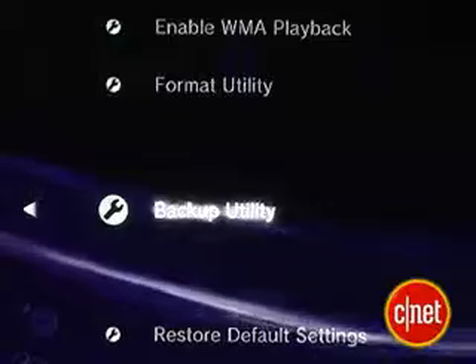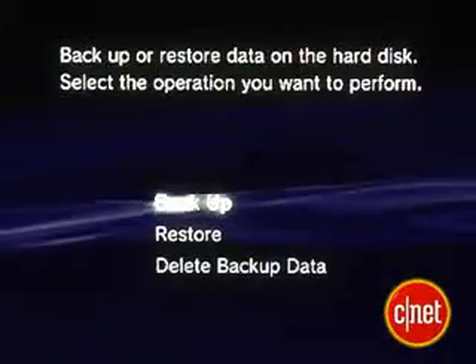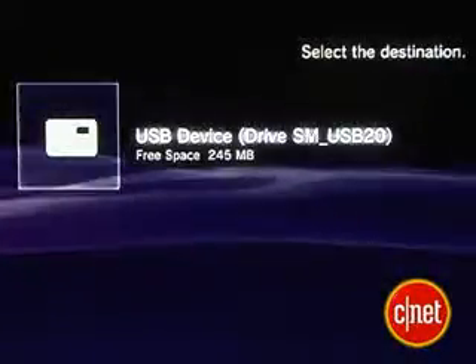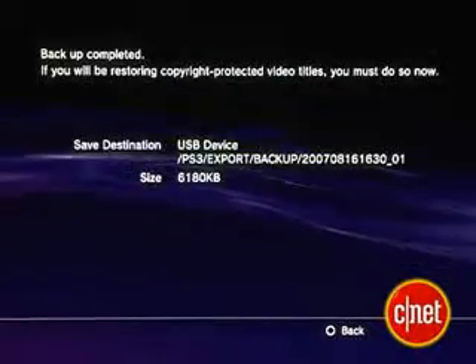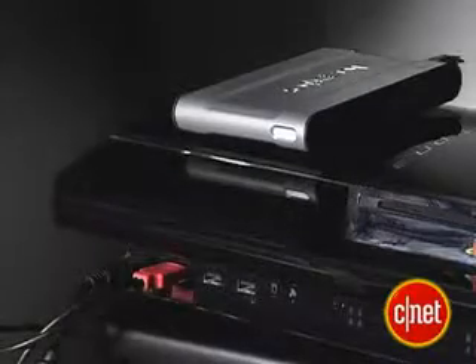So let's start by backing up our system. There's a built-in backup utility on your PS3. You can find it under System Settings, then select Backup Utility. You can either copy over all of your stuff if you have a big enough external drive, or you can just copy what you really want to save if you have a smaller flash USB device. Keep in mind, your device must be formatted FAT32 so your PS3 can recognize it.